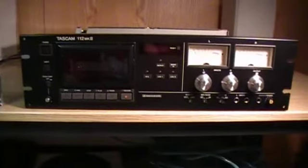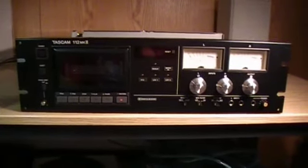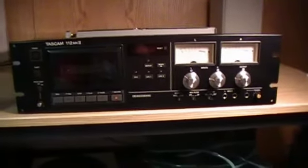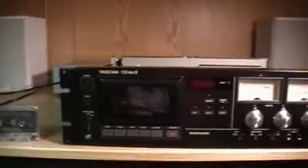On the back there's also a parallel port, which is something I've never seen in a cassette deck before. Maybe they plug it into a mixer or even into a computer with a parallel cable — that's a possibility. I'll turn it on here for you.